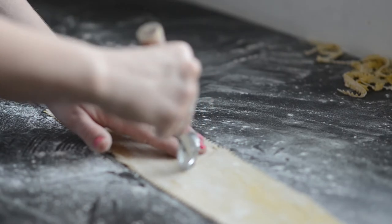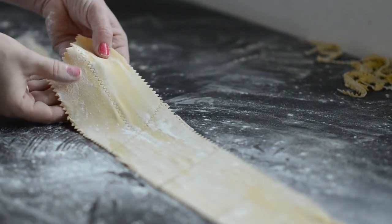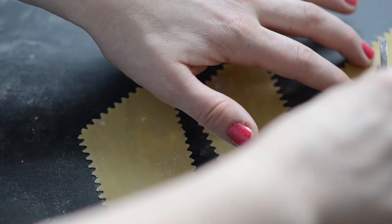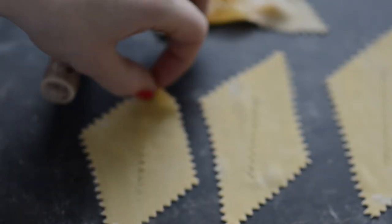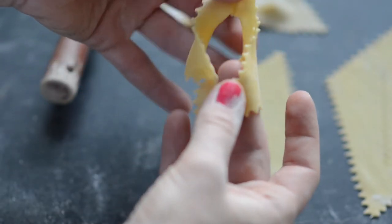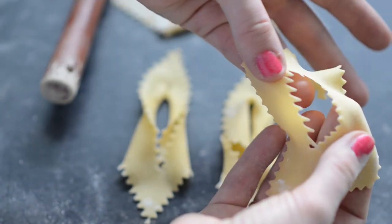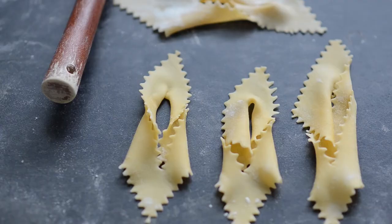Now I cut out rectangles using a knife or a pizza cutter. Then I make an opening in each and turn one corner inside and out so that it forms a little bow shape. Now we are ready for frying.